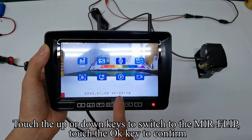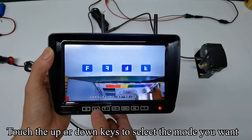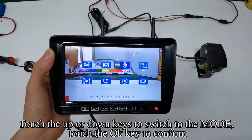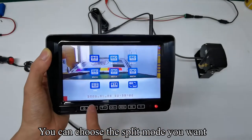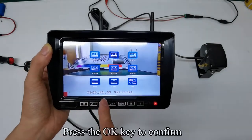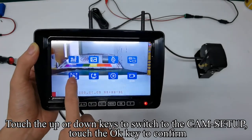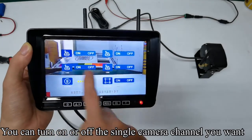Touch the up or down keys to switch to the mirror flip and touch the OK key to confirm. Touch the up or down keys to select the mode you want. Touch the menu key to return to the previous interface. Touch the up or down keys to switch to the mode and touch the OK key to confirm. You can choose the split mode you want. Press OK to confirm. Touch the up or down keys to switch to the cam setup and touch the OK key to confirm.